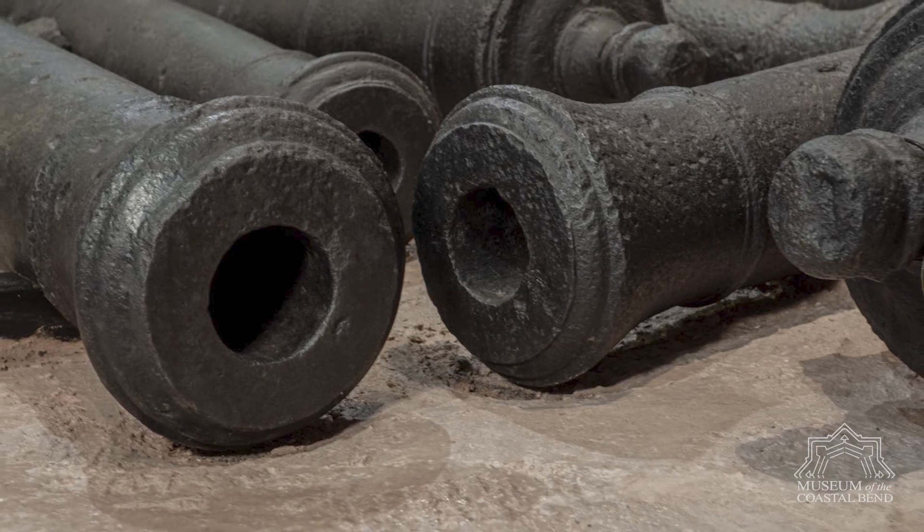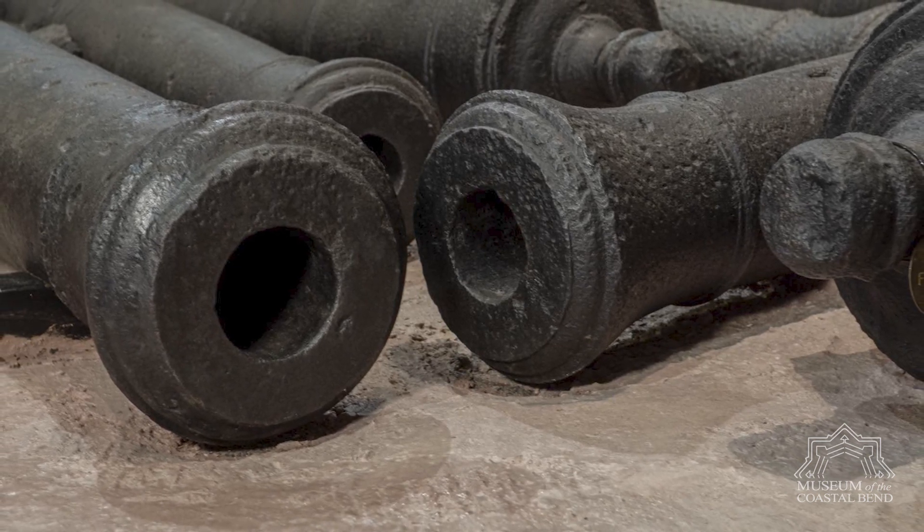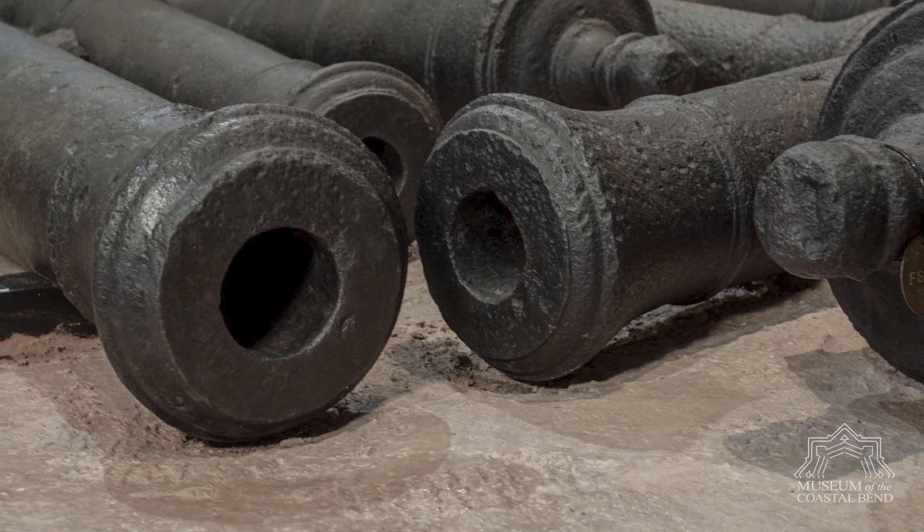These are cast metal, they're good for a long time, and we have the real ones in the museum.